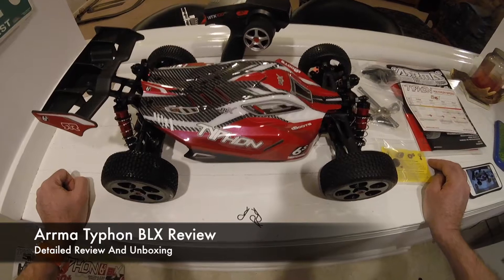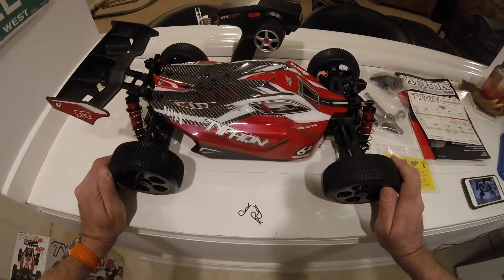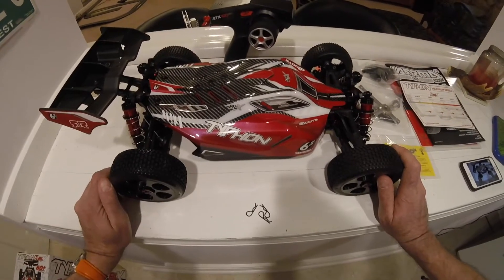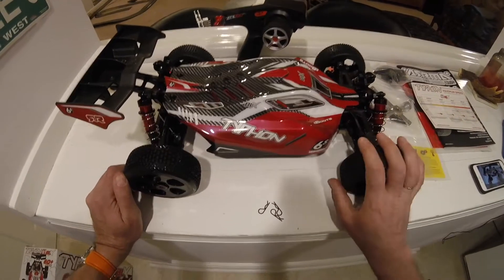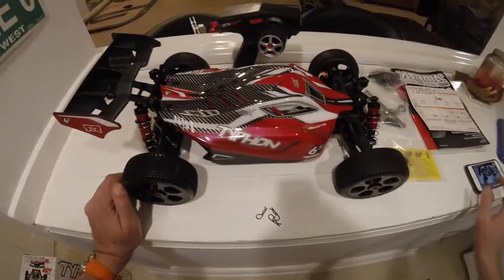Hi, this is Dicky from Drifter Maniacs and this is my Armour Typhon review. Note that's Typhon, not Typhoon. If you want to see how we got to this stage then please keep watching. Any questions at all on this review, do ask away in the comments section below and I'll do my best to answer them.